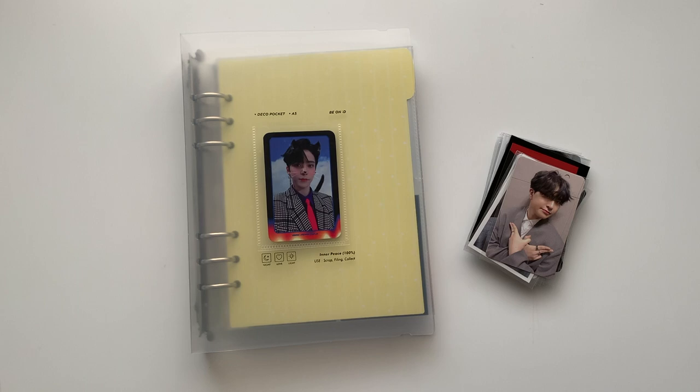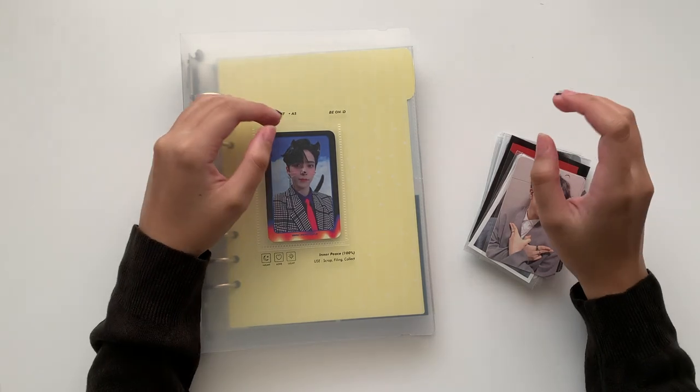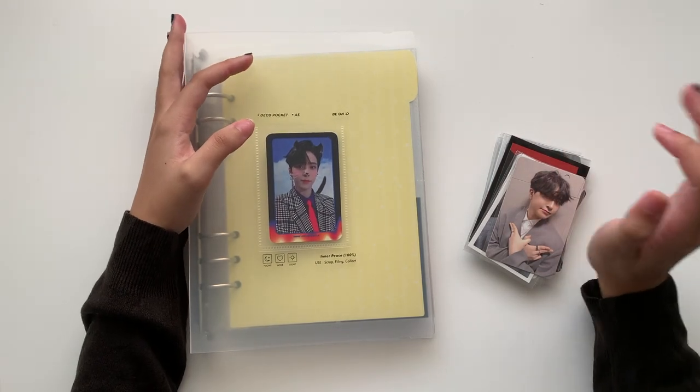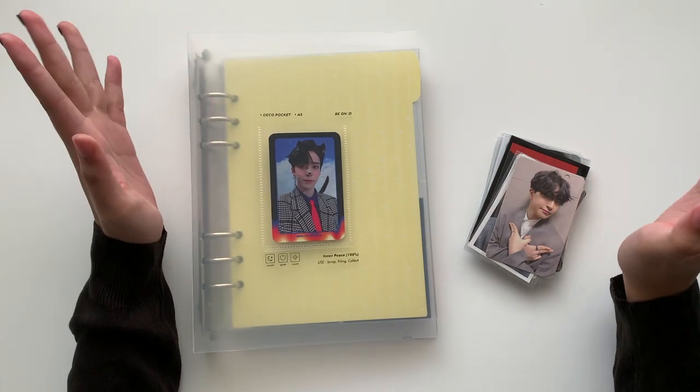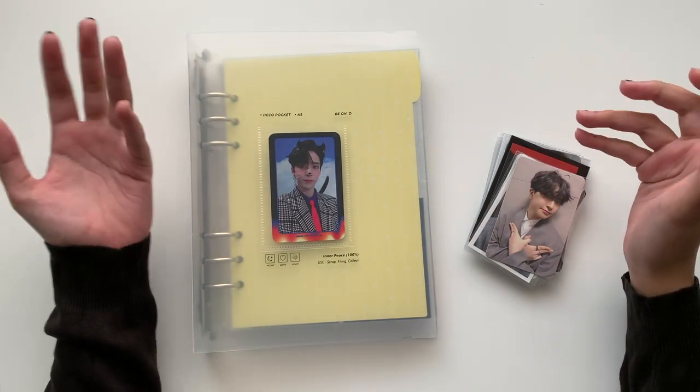Hi, welcome back to my channel. If you are new here, hello! Thank you so much for clicking on this video. My name is Sandy and today we are going to be pretty much organizing and storing my photocards again.